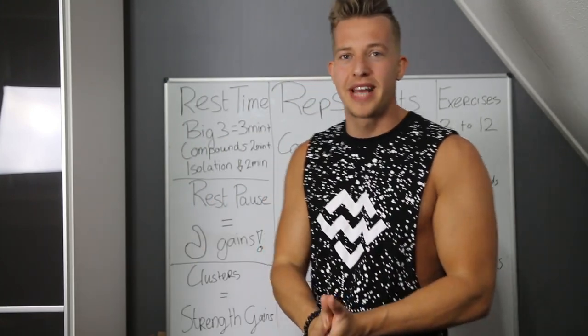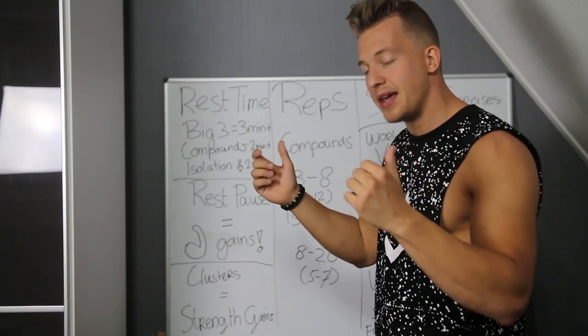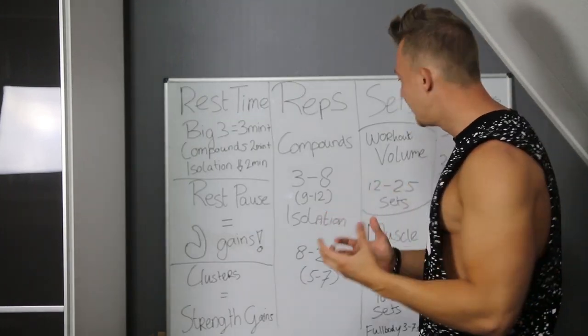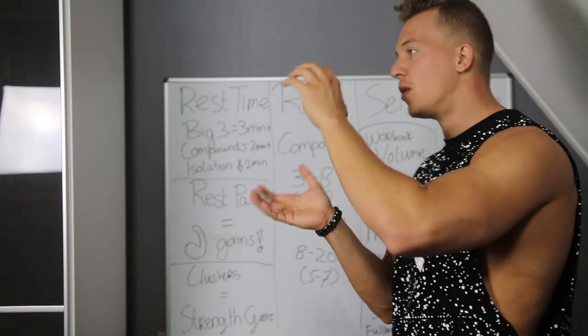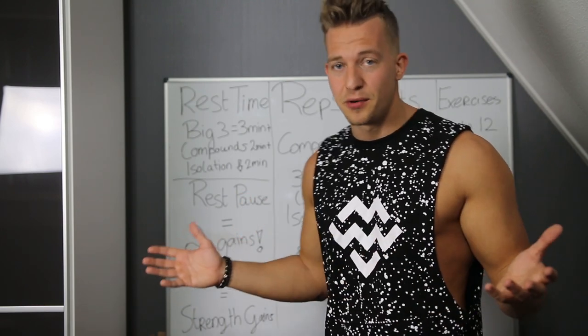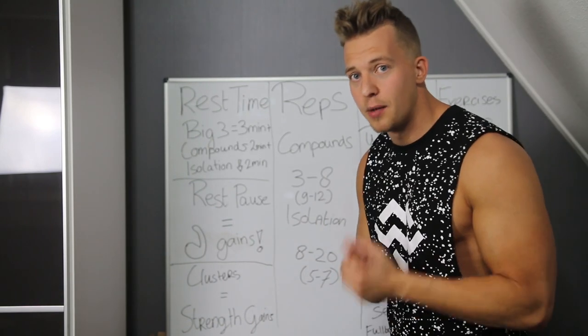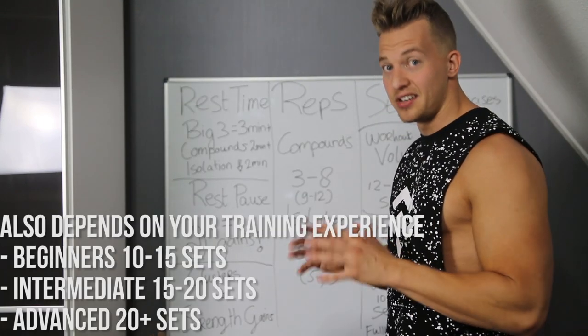Sets — so many questions about sets. People make it so complicated, but it's pretty simple. I've got some rules I live by when making my own programs and for my clients. For workout volume in one session, stick to somewhere around 12 to 25 sets per training. When I make a workout plan, if it's way above 30 sets you're doing it wrong — unless you're on steroids. For natural lifters: 12 to 25 sets in one training session. For muscle volume, around 10 to 20 sets each week per muscle group is great.